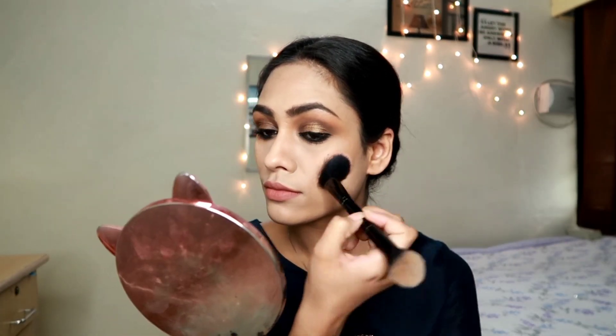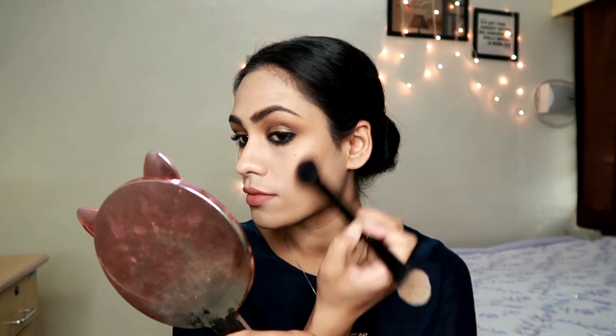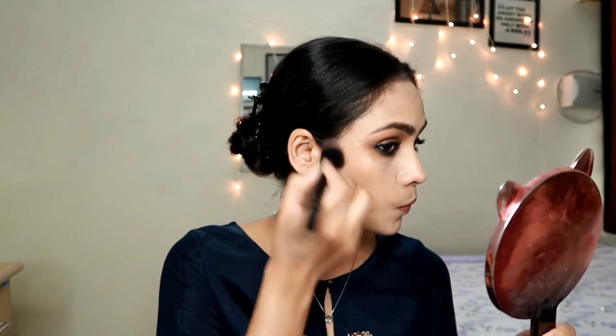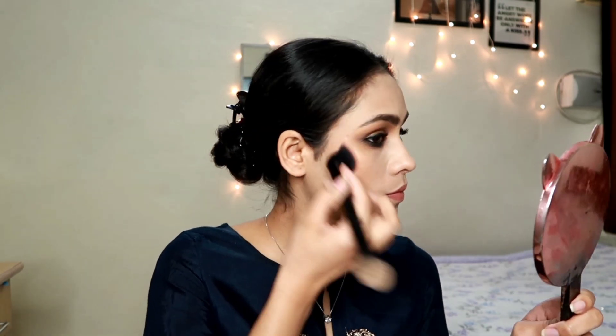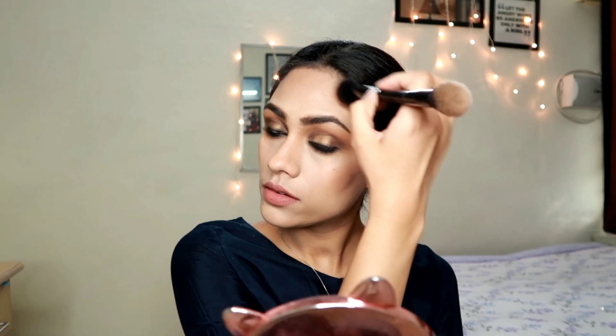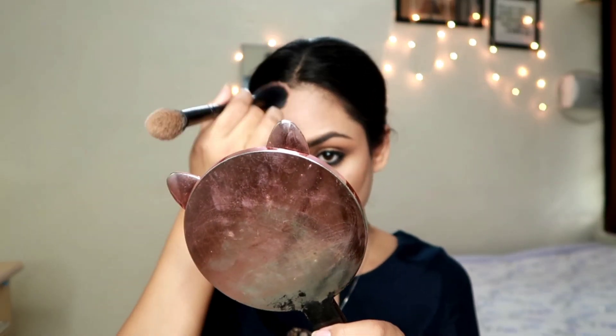Both eyes are done. For contouring, I'm taking the Wet and Wild contouring palette and using the dark brown shade to bronze up my face a little. This palette is really pigmented, so use very little product - too much can look muddy. I absolutely love this palette. I'm lightly contouring the usual areas: nose, forehead, and jawline.